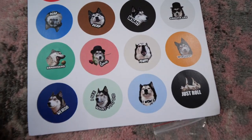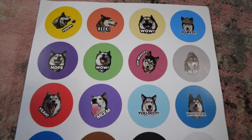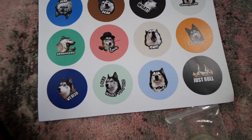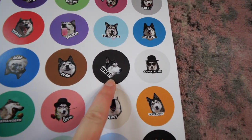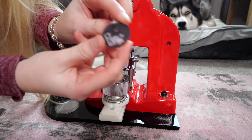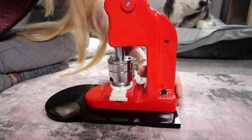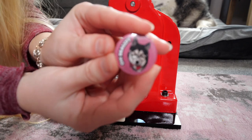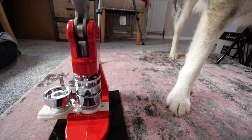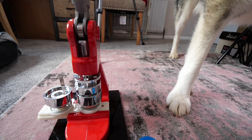These are the badges you could end up with — let me know which one is your favorite. I can't decide but I really love this one, it says 'what' on it. It's definitely one of my favorites. Oh no, you went over the paper, Key! You might get one with a bit of dribble and a claw mark.